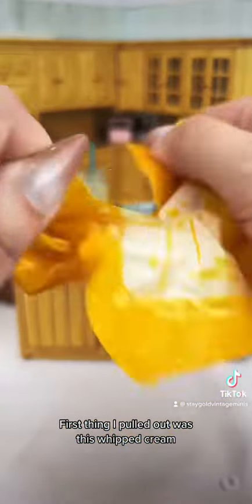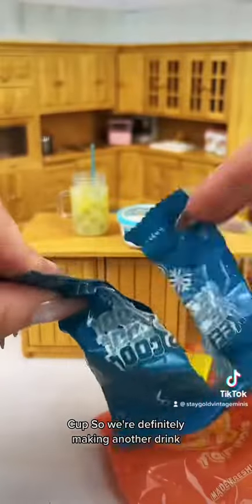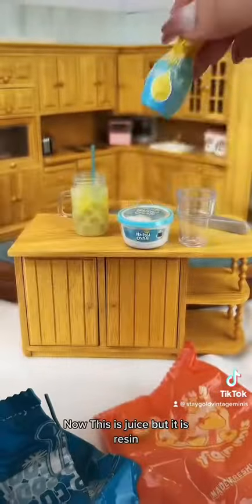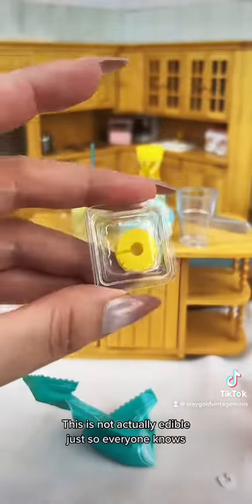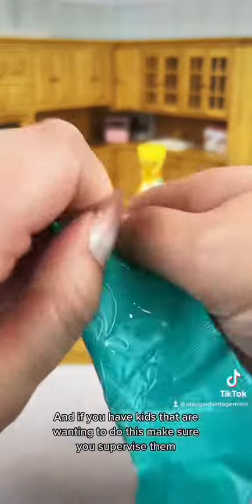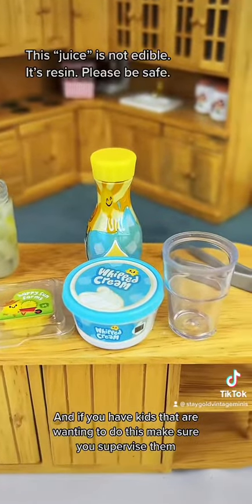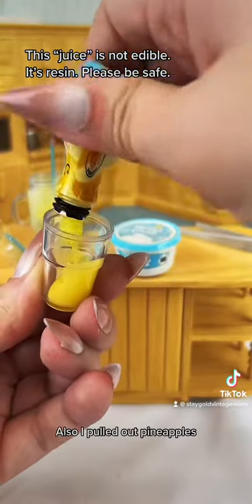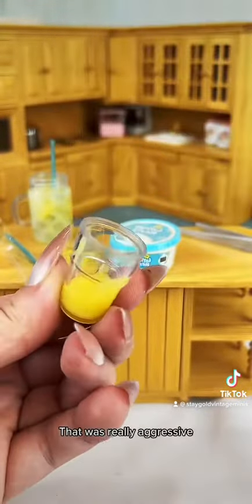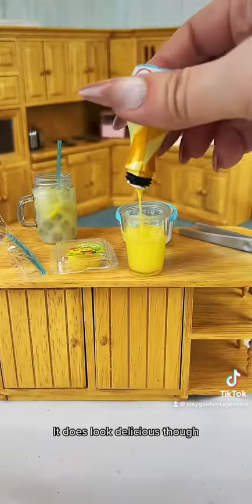First thing I pulled out was this whipped cream — I can't wait to open up the jar and see what's in it. A cup, so we're definitely making another drink. Now this is juice but it is resin, and it is extremely toxic. This is not actually edible, just so everyone knows, and if you have kids that are wanting to do this make sure you supervise them — and if you're an adult, don't drink the forbidden juice. Those are all the warnings I have. I also pulled out pineapples. I had a lot of questions about this resin right here — it does look delicious though.